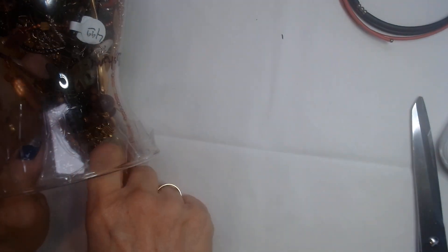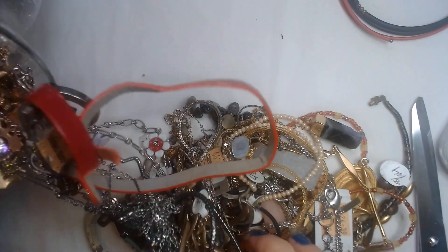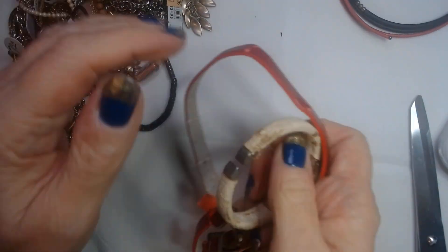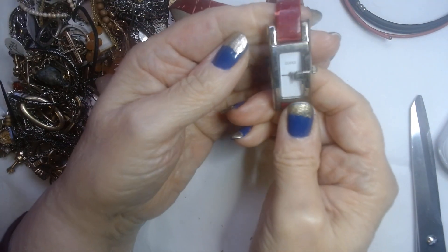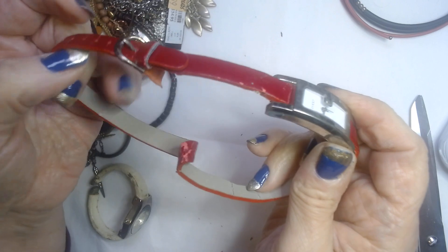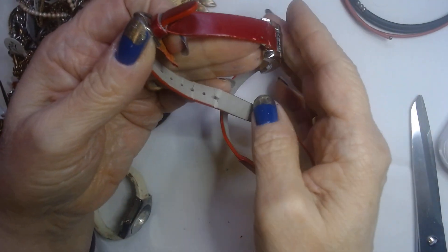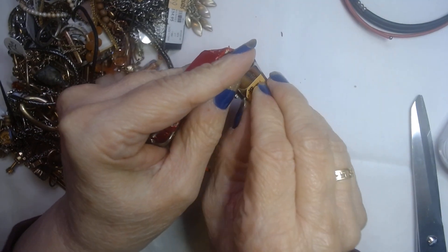We'll do earrings later once we match everything up. A lot of watches in here. This one's a wind-up — it's got the day of the week and the date. Now this one says Gucci. That's interesting — can you see it? It says Gucci. The band, I think it's one of those that wraps around the wrist twice, but the band is literally falling apart all over the cloth here. So the band definitely needs to be replaced.